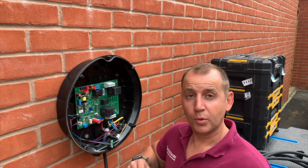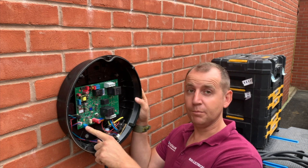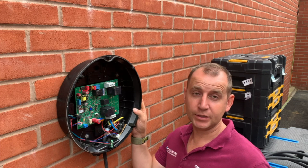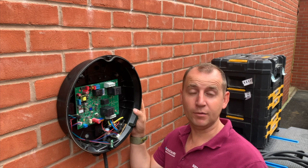So in this Pod Point charger we have the main terminations here at the top, we have the CT terminations down here at the bottom. Regarding commissioning, this one should be relatively easy because my client has taken the router from the old house to this house so it should pair up lovely.